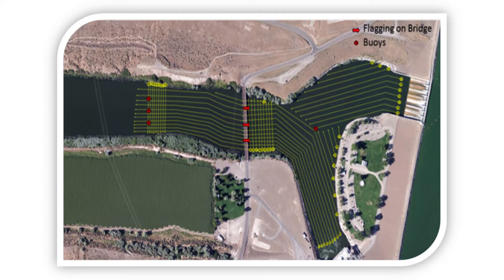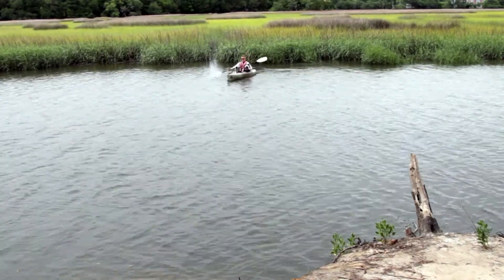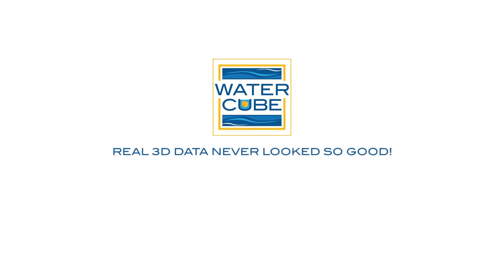In areas where we want to collect velocity and depth data in greater detail, we typically add cross-stream transects, which form a crosshatch pattern that we call a subcube. For more information on our data collection practices, check out our data collection white paper at our website, watertubedata.com.